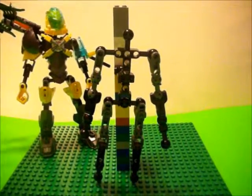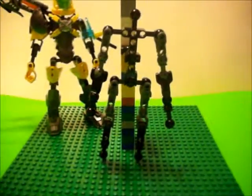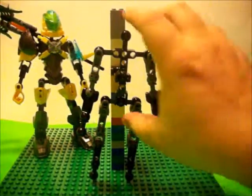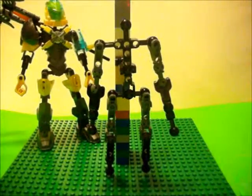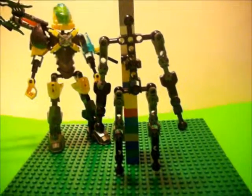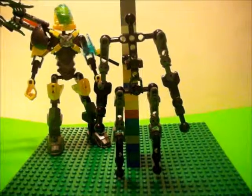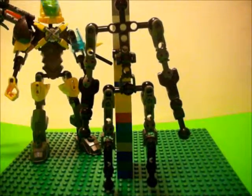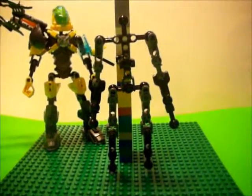MrBanded81 here with another review, or not review, but October build. As you can tell, I've been using some of the — I'm going to be using the Hero Factory pieces for the characters.